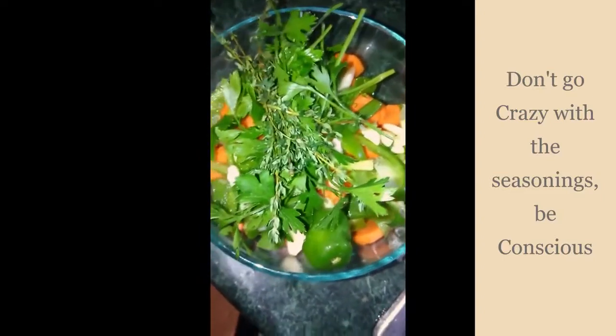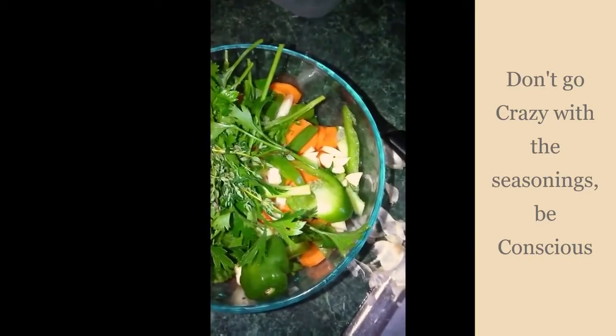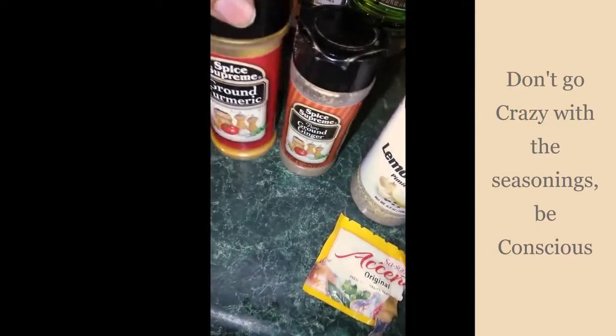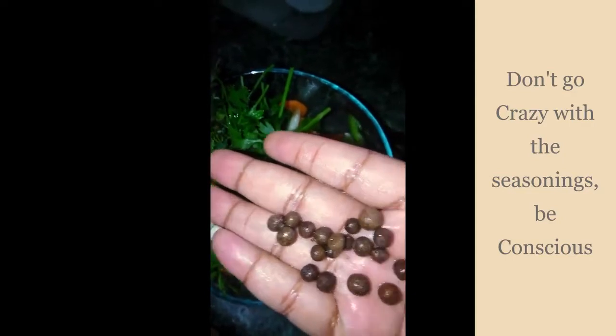I'm going to show you the seasonings that I use today. So these are the dry seasonings I use: adobo, black pepper, lemon pepper, some ground ginger, some ground turmeric, some ground paprika, and a little accent. So these are the seasons that I put in there before I put it in the pot. Can't forget my peppercorns — or back home we call them pimento seeds. Black peppercorns. Just put it in there.